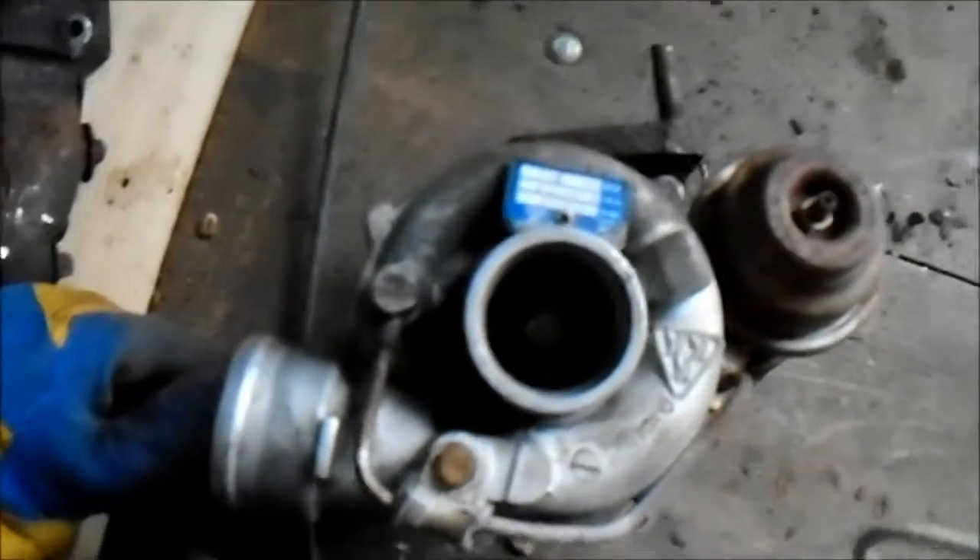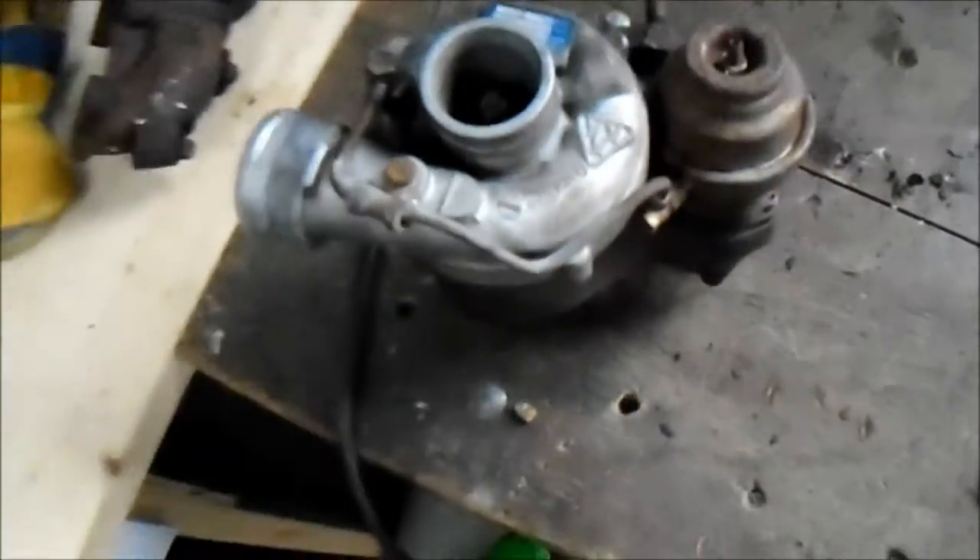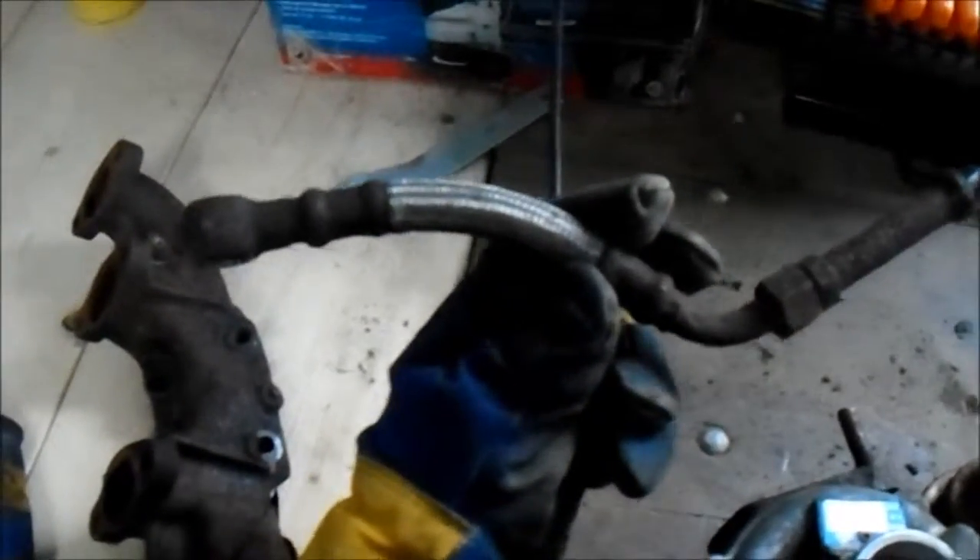Get a new wastegate for it — there she is, all ready. Got the oil feed line off of it, little bit rough shape but braided line, not too bad. Clean up the metal a bit, see what happens. Thanks for watching.